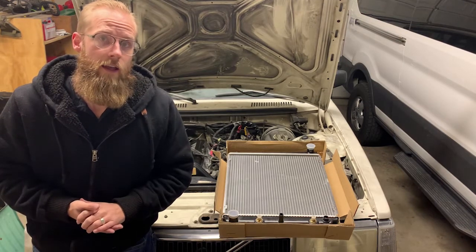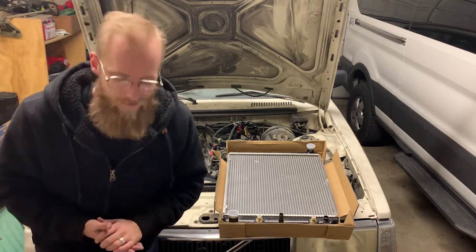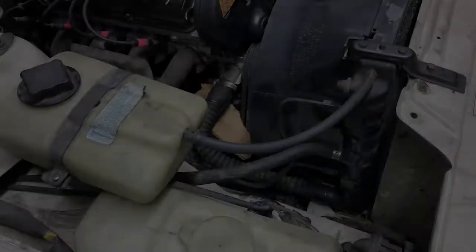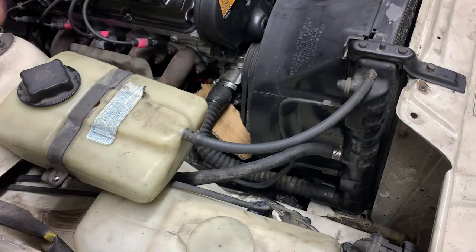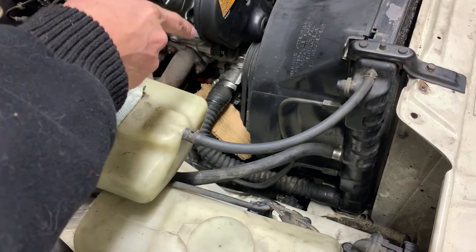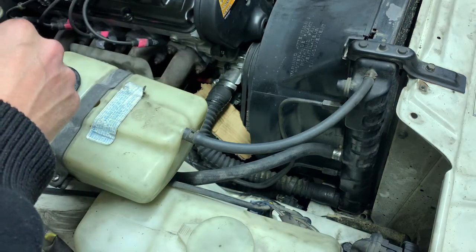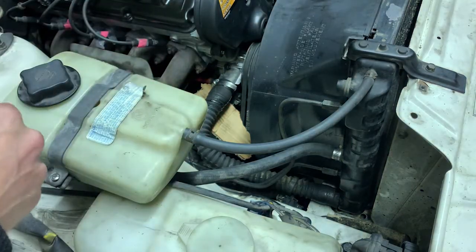I have the five-gallon bucket in place down here. I've got a piece of cardboard under there to catch coolant coming out of the block and to catch it from the lower radiator hose so it doesn't spill all over the alternator. I'm going to pop that hose off, let it all drain into the bucket, and keep going.